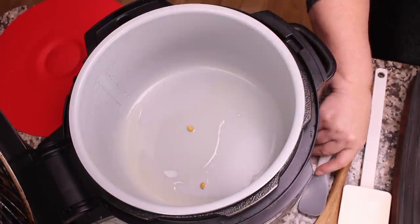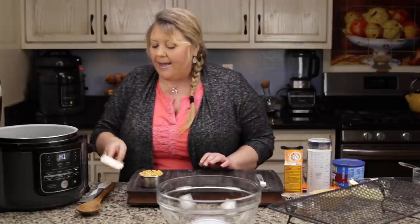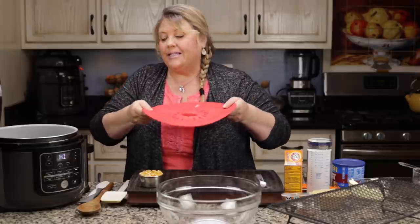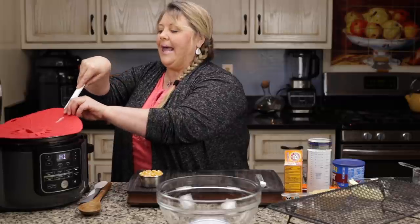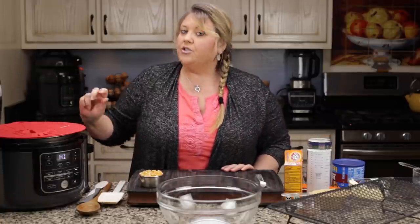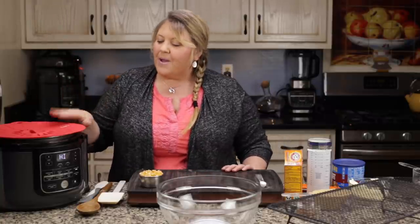I put in about two kernels of the unpopped corn just to make sure they get into the oil, and then I put the lid on. The one I like most is this silicone lid — you can get underneath and stir without popcorn shooting out. If you don't have one, a glass lid that fits is fine; just be a little more careful when you open to stir. You can also use the pressure lid, though it's a bit cumbersome.